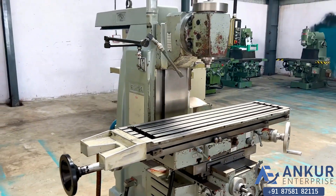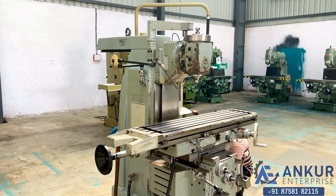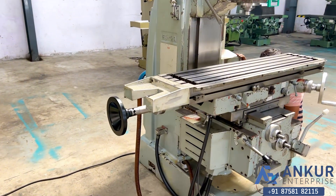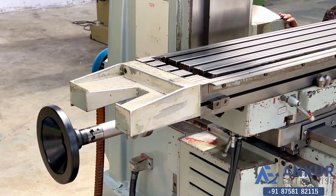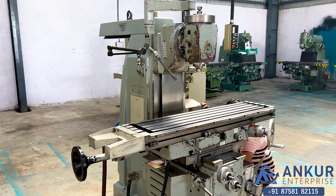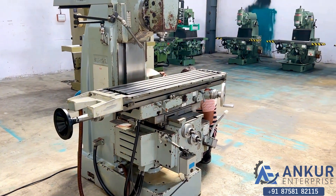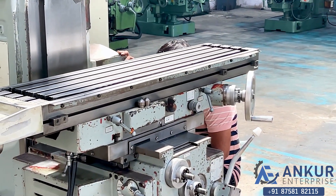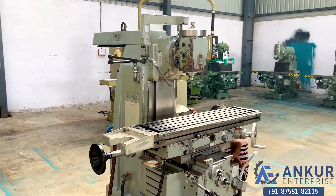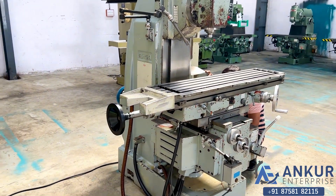Increase the feed rate — the feed rate has been increased. Increase the feed rate — the feed rate has been increased. Now showing at its maximum feed rate. Working at its maximum feed rate.